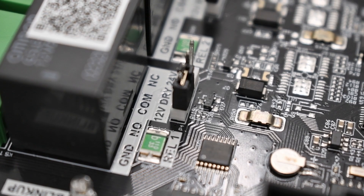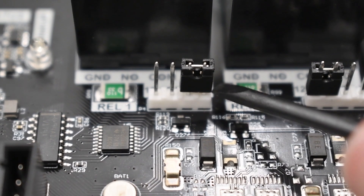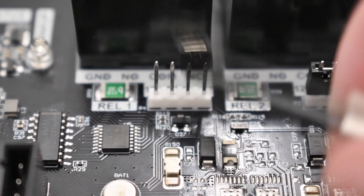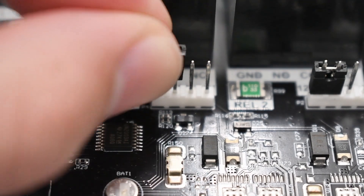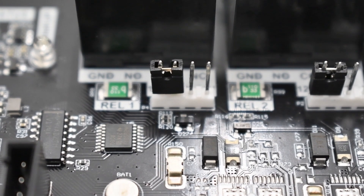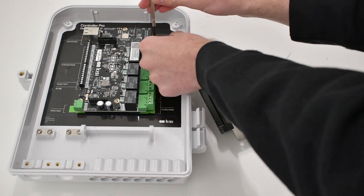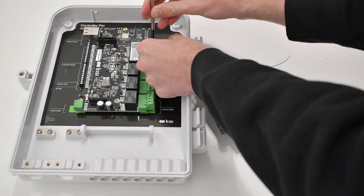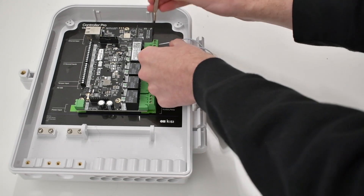To begin wiring your electric strike, first identify whether it requires 12 volts or 24 volts. You can often find this information on the lock itself or in the product documentation. After disconnecting power, move the jumper to the corresponding pins. If you wish to use an external power source, set the jumper to the middle in the dry position. Now connect one wire to the GND port of the controller, and one wire to the NO port. Note that polarity does not matter for electric strikes, so either wire can be used for either port.